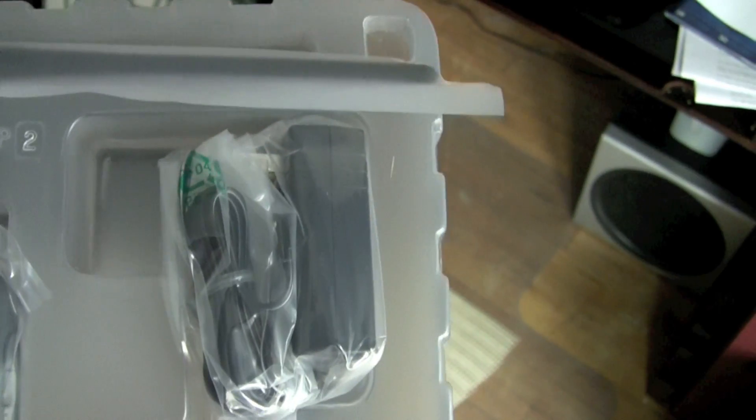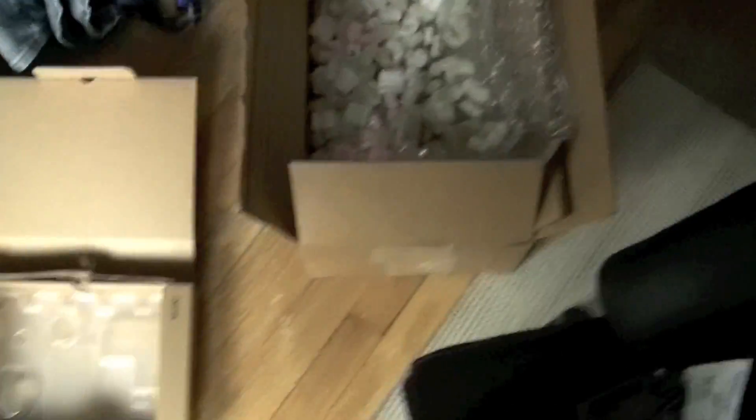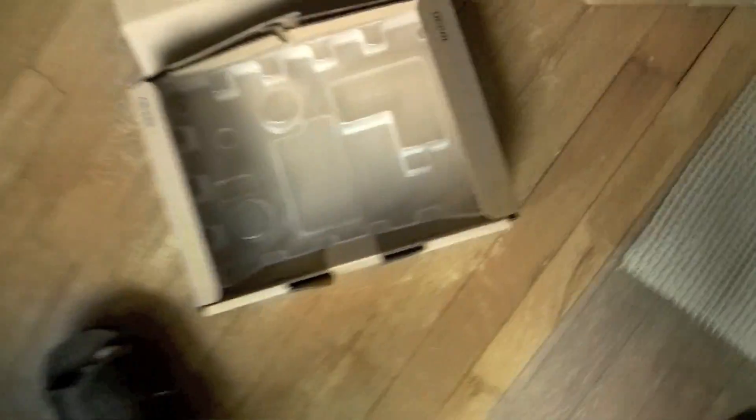That looks like the power adapter right there for charging. Nothing else in the box — manual on the desk, and a box of packaging on the floor. Anything else around here? If so, we'll find out later.